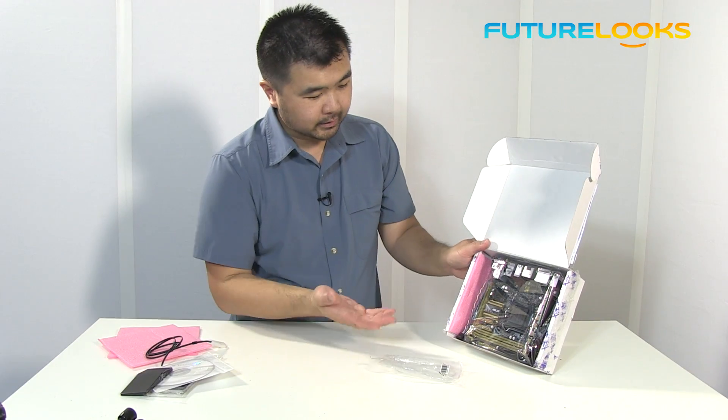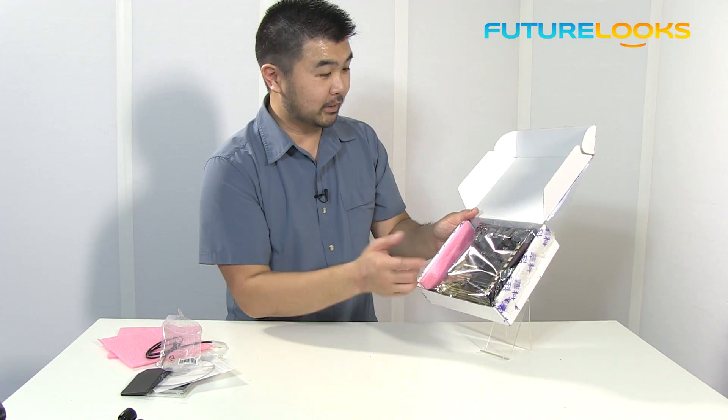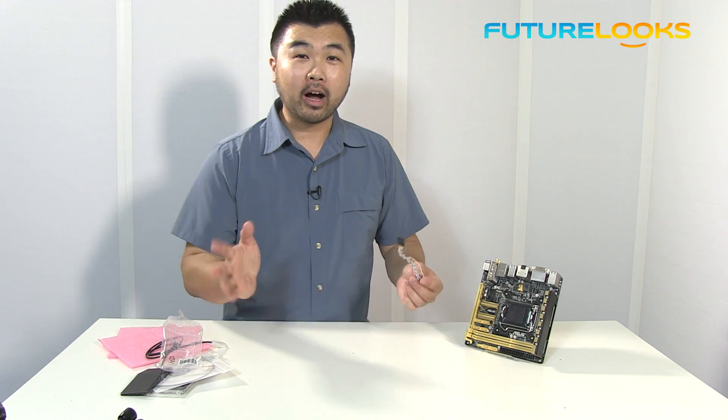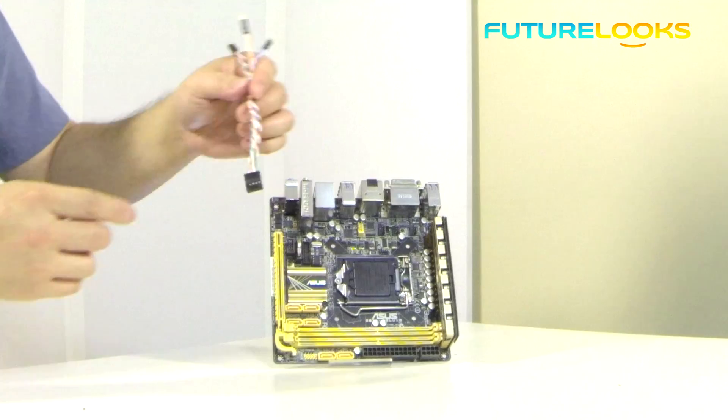And then finally inside the box there's really nothing else except for the motherboard itself. So let's have a look at that. Now one thing I did find in the bottom of the box is this thing right here.